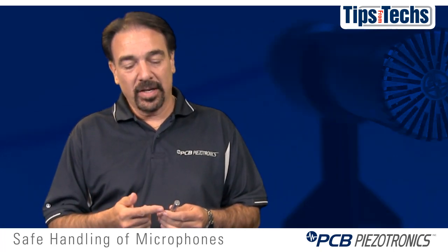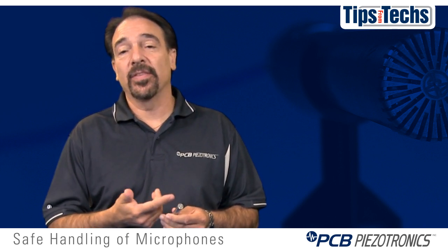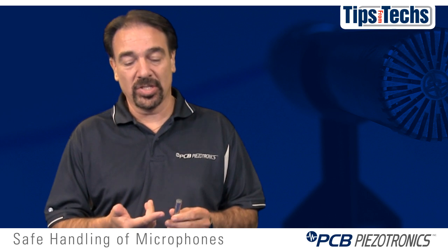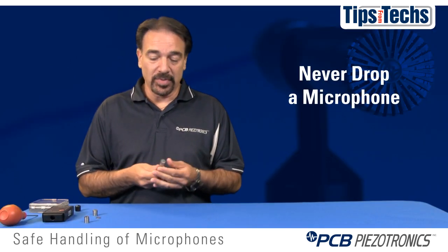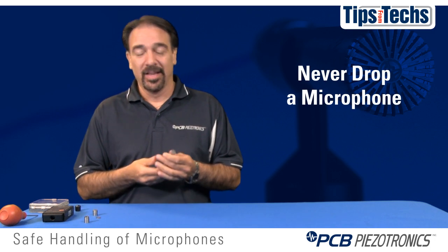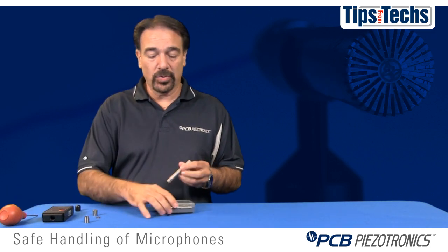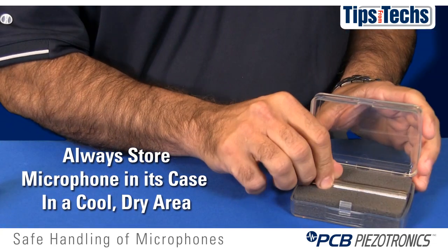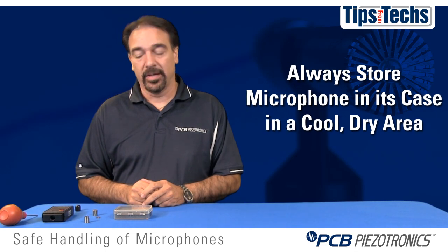Please note that vibration and electromagnetic fields also have a negative impact on the sensitivity of the microphone and can change the sensitivity or the output of your microphone. Make sure you never drop a microphone — though this is easier said than done, as everyone, including myself, has dropped microphones. When not in use, we recommend that you store the microphones in their protective cases in a cool, dry area.